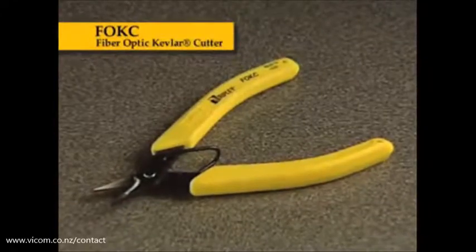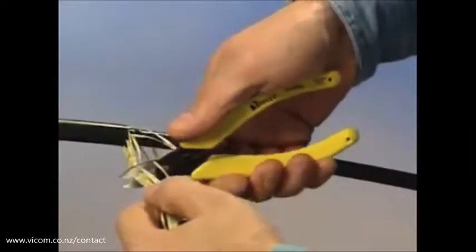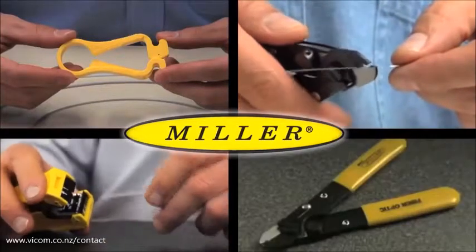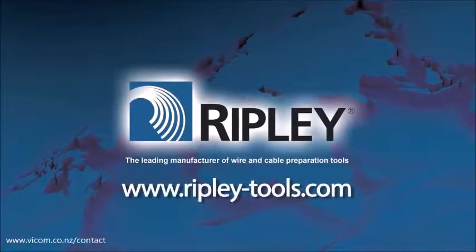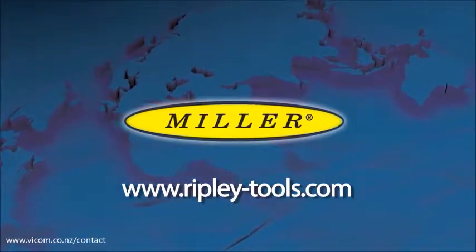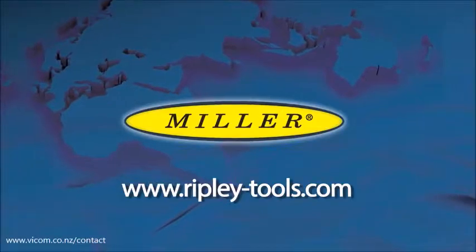Use the FOCF fiber optic Kevlar cutter to cut the Kevlar strength members inside the cable. To learn more about our Miller brand of fiber optic products, please visit us at www.ripley-tools.com or download our mobile app to have immediate access to a list of all Ripley Tools products.